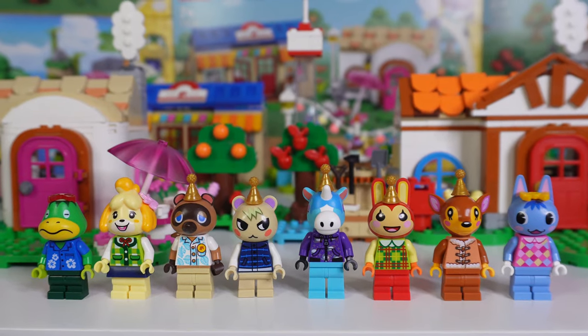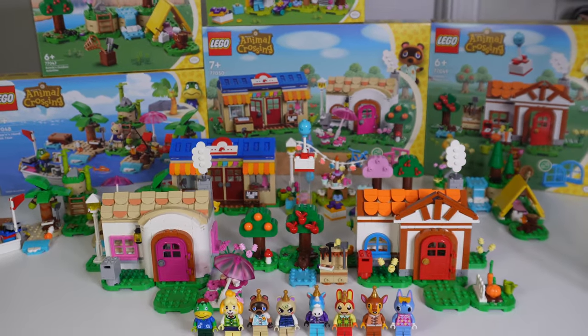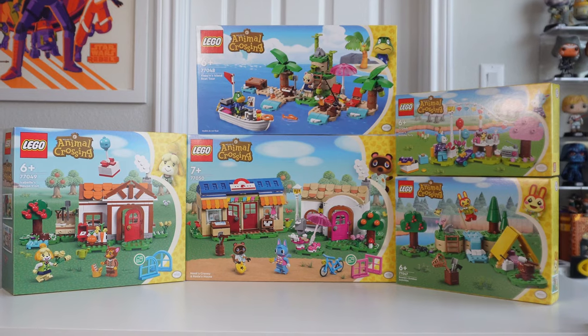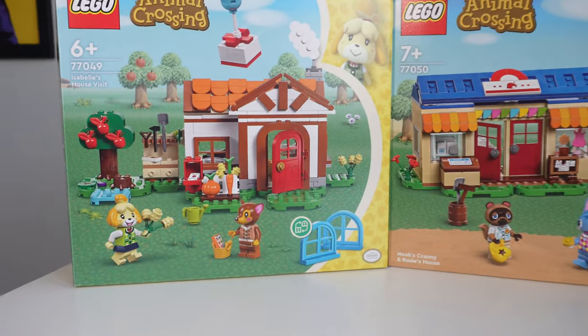I'm so thrilled to give you guys a first look at this brand new Lego theme — Lego Animal Crossing. To say I was excited was an understatement. As far as the build process goes, it was literally beyond anything I could have dreamed of. Prepare for me to be a little obnoxious because I just could not believe how cool these sets were as I was building them. If you've been a fan of Animal Crossing at any stage in your life, you will enjoy these sets. Thank you to the Lego Group for sending these over for review — all thoughts and opinions are my own.